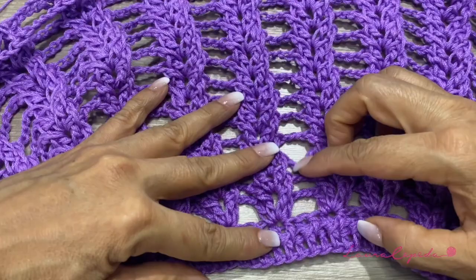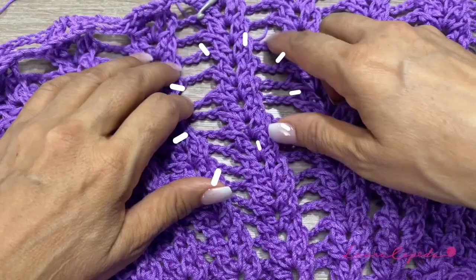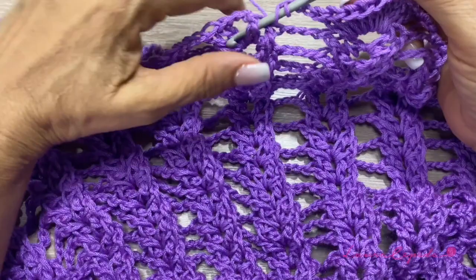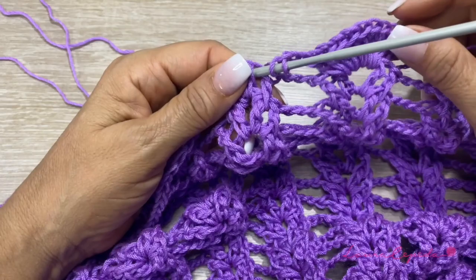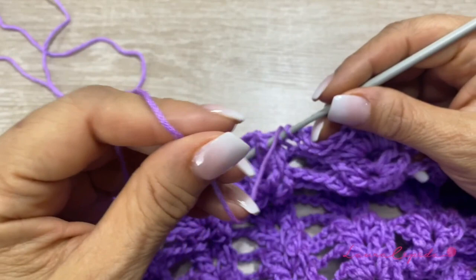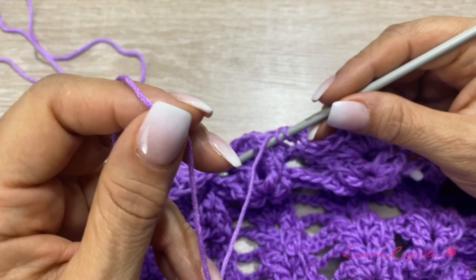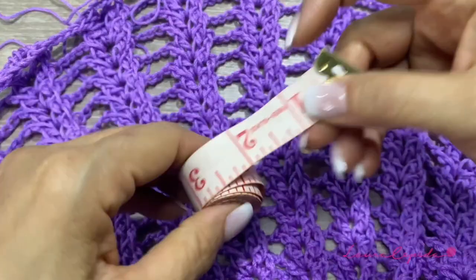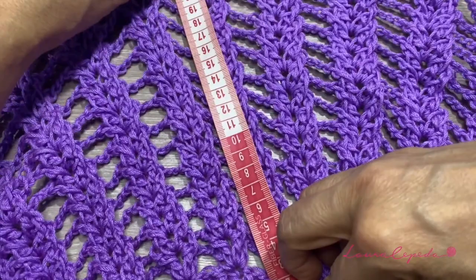16 rows — I think that it's okay with this number of rows. This approximately arrives to my waist. So for now, I'm going to start making the edge — the pineapples or leaves, as I call them. It is important to consider that if you are making this poncho with a lighter material, you need to make more rows. But before you continue, try it on and see if you like the number of rows that you made. I will measure it so you can have a more exact idea — from the neck to the 16 rows that I made, I have 25 centimeters.